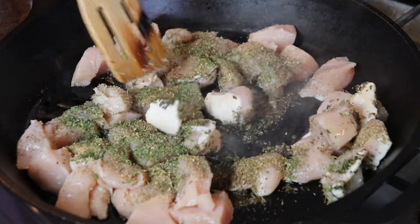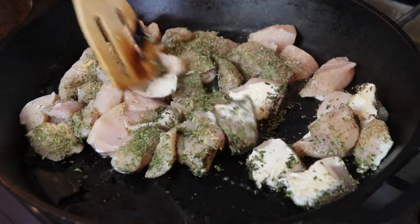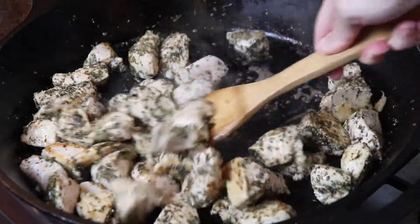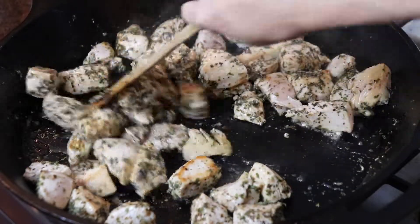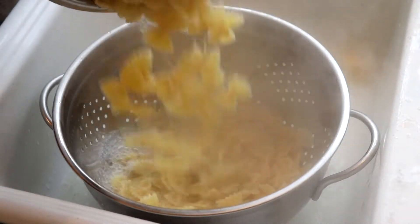I stirred the chicken around to coat everything in the seasonings and then let it sit in the skillet for a couple of minutes to start developing some golden brown color on the first side. As the chicken cooked I drained my cooked farfalle pasta and set it aside.